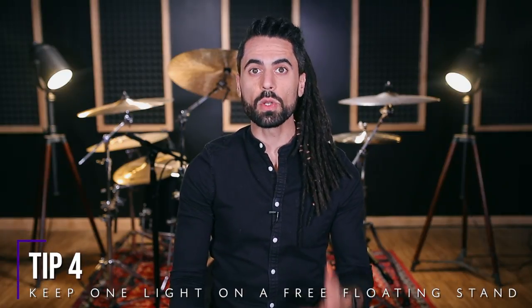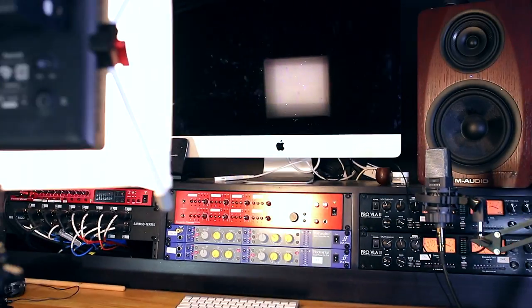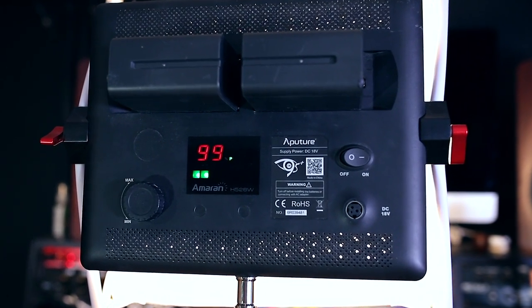Tip four: keep one light on a free-floating stand. You never know what kind of shot you might want to get one day, and it's really convenient to have a quickly accessible light on a stand — just a great way to save yourself some time and get dialed in a little bit faster.